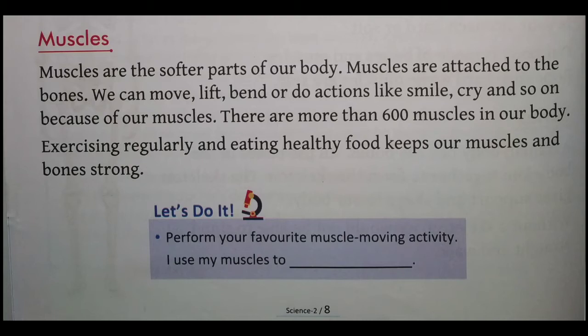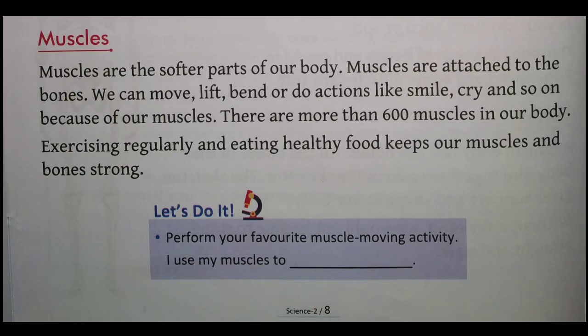There are more than 600 muscles in our body. Hamare sharir mein lagbhag 600 se adhik maansapeshiyan hain. Exercise regularly and eating healthy food keeps our muscles and bones strong. Pratidin exercise karne se hamare bones healthy rehte hain aur strong bante hain.